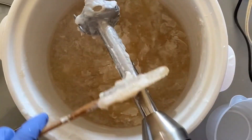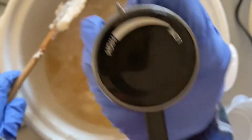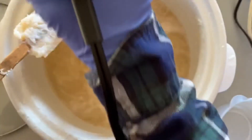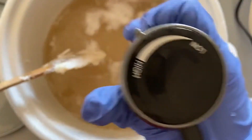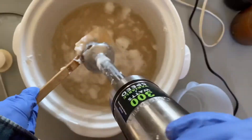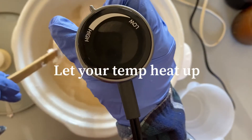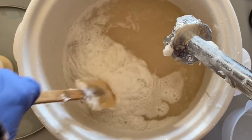So I'm just going to hit it with my blender just so it dissolves at all. So what you're watching for is a film, which it's starting to do. I'm just going to cover it for a few minutes and you start seeing that film. So it's moving like that.